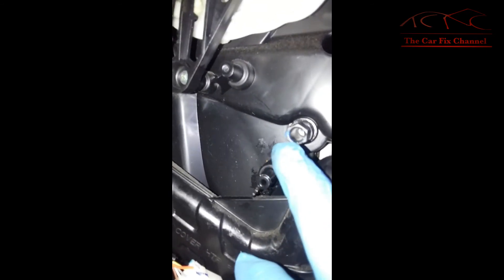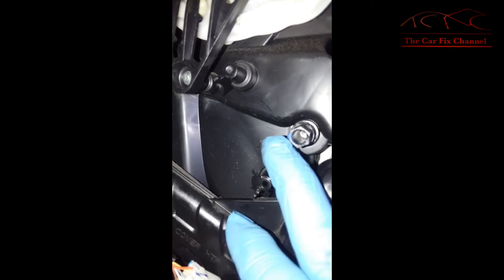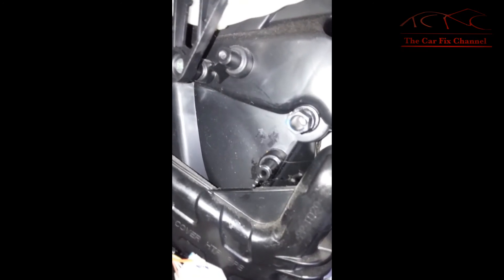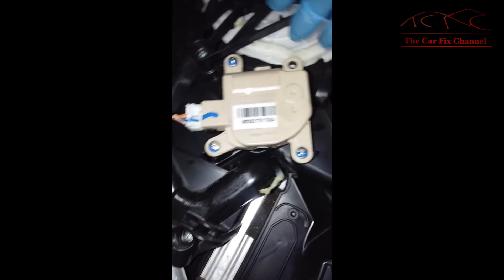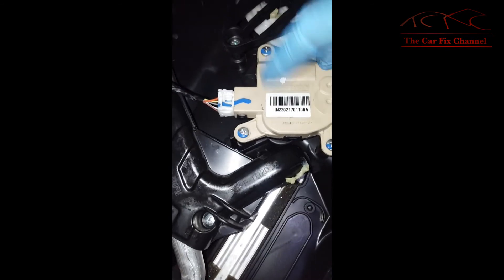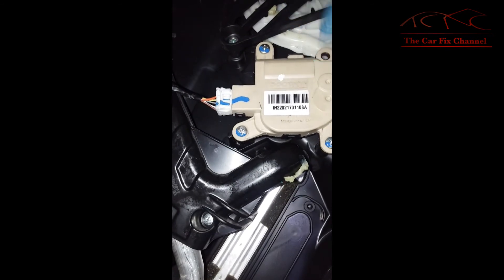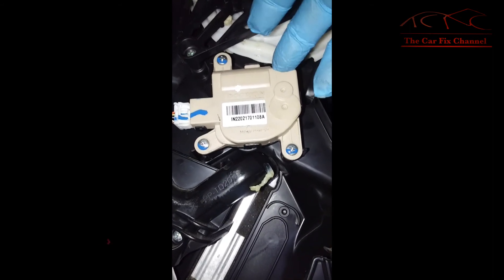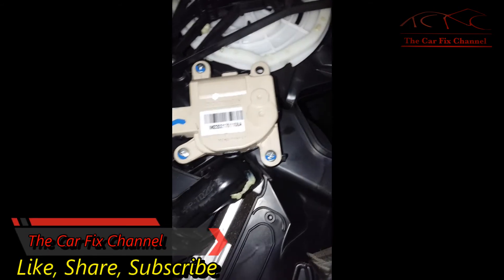I have the new actuator — we got it from the dealer. Before installing it, it has to be lined up: there are two notches on the left side toward the front of the vehicle that have to be lined up with the notch on the actuator. All the screws and the connector are now connected. I'm going to go back and scan the car to check the position of the actuator with the scanner.